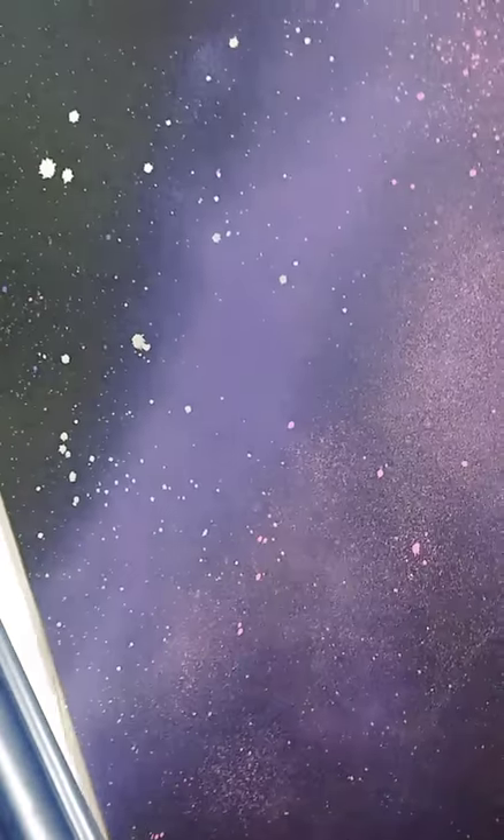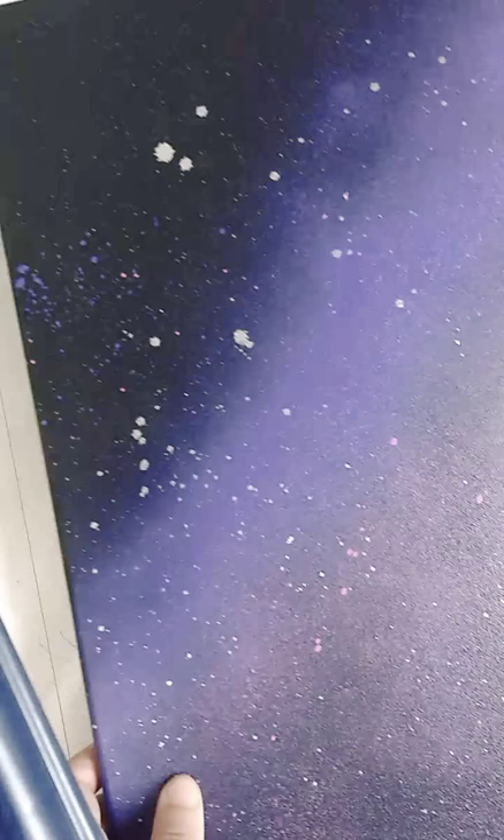So that's basically it for now. Thank you guys for watching. I'll be posting later a video of me spraying this onto the canvas directly, but until then I will see you guys later.